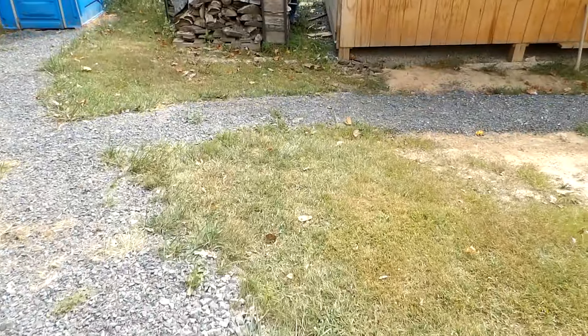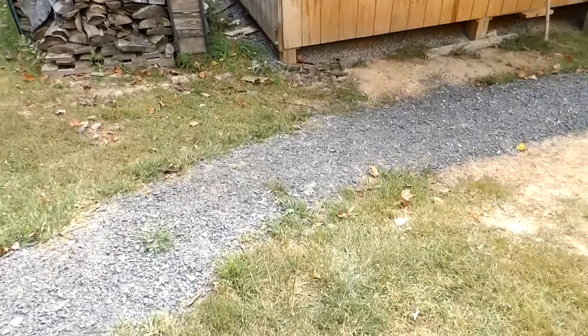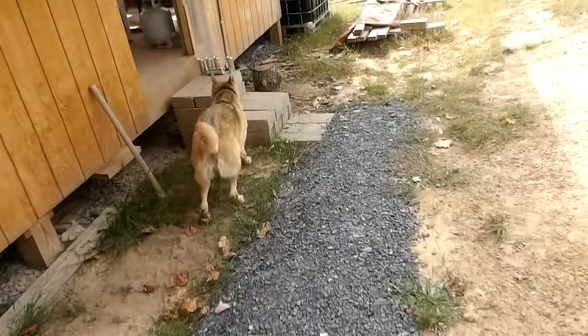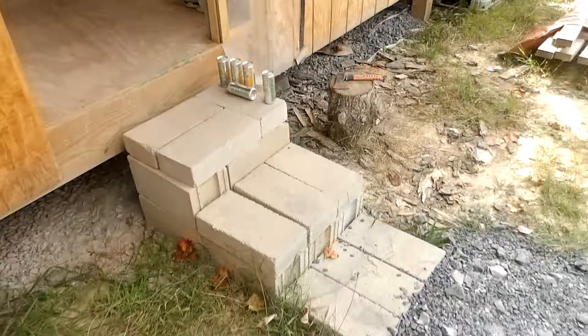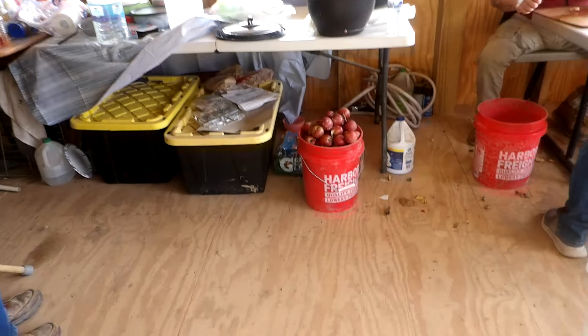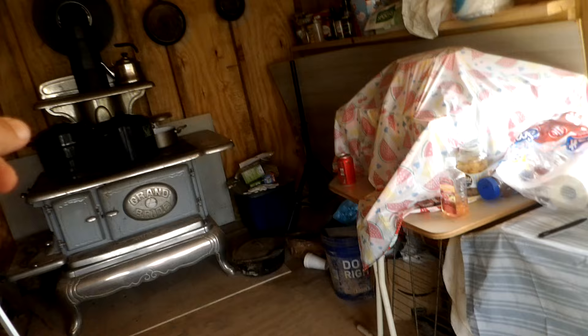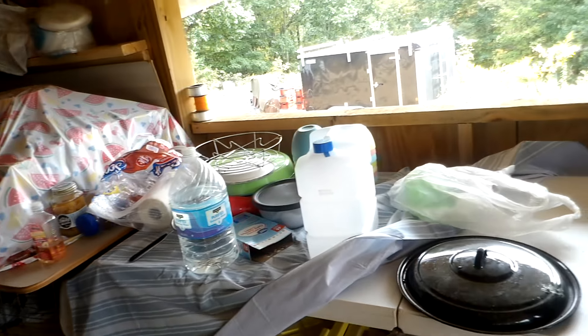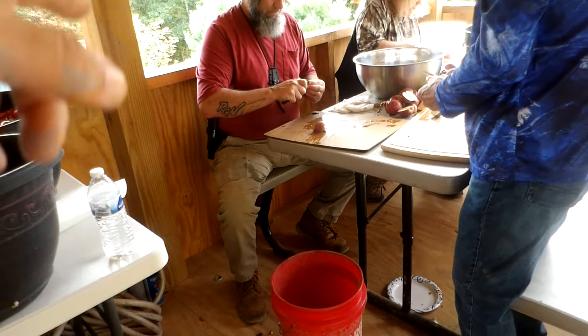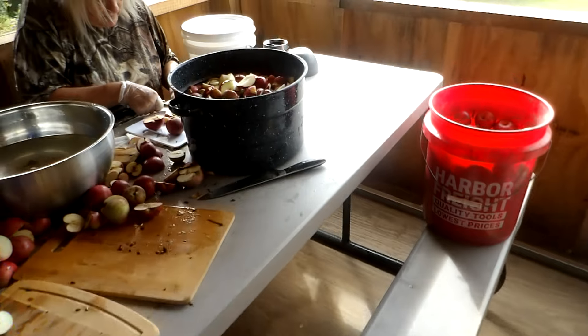So the other project we're working on today is in the pavilion. We're going to walk in here — we have a production line going, we have stuff going on the stove, the stove's going right now. I'll show you that in a second, but we got a splitter, we're slicing apples.